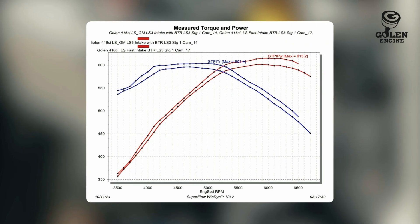Now that we have all the dyno testing finished, we've tested all three intakes on the 416 and we've got some pretty good information. I'm super surprised how much power the Stage 1 cam made with the GM LS3 intake manifold — cracking 600 horsepower, I just didn't think it was going to do that; I thought it would be more down in the 580 range. The Fast intake manifold made obviously more horsepower by about 15, which they typically claim to be in that 15-to-20 range over stock — so that is pretty truthful — and it produced a little more torque as well.